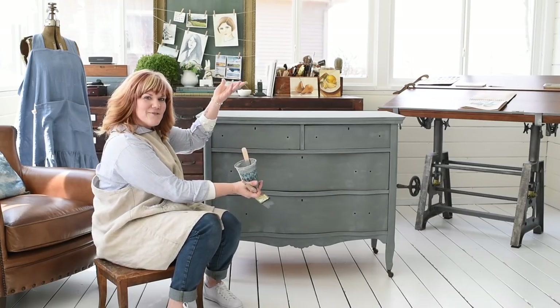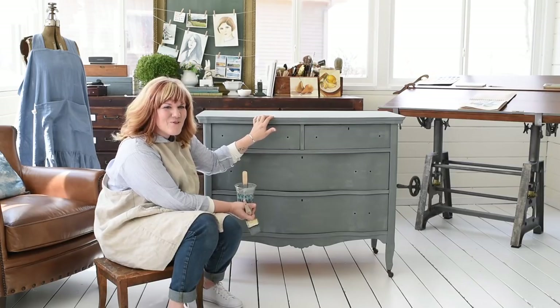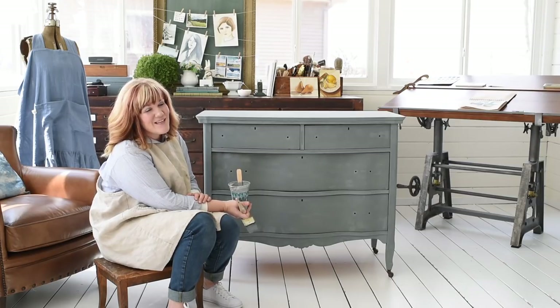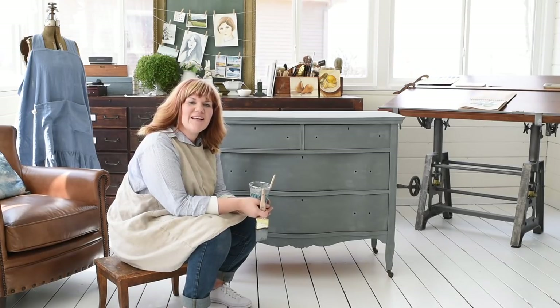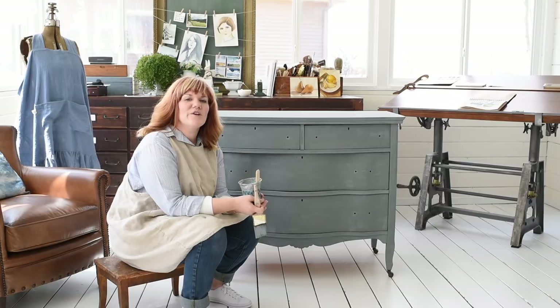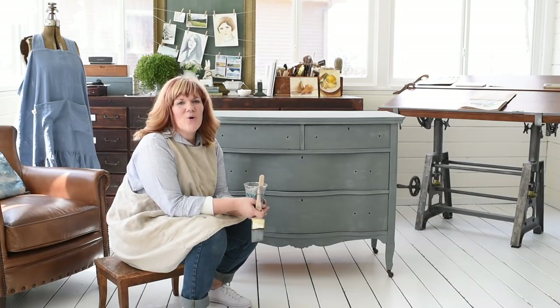Here's the first coat of milk paint — doesn't Aviary look beautiful? It's such a gorgeous color. I can't wait to get this piece finished, and I don't even think it needs a second coat, so it's going to be onto distressing and finishing. You can find Miss Mustard Seed's milk paint at one of our retailers — we have locations around the world. If there's not a retailer near you, you can find one who sells online at missmustard seedsmilkpaint.com, or you can buy on Amazon, Etsy, or eBay.